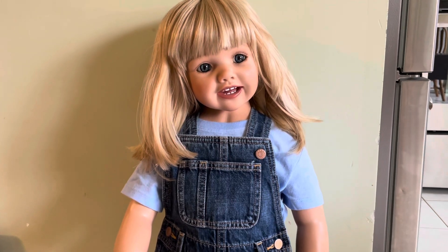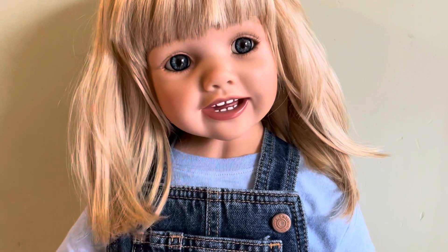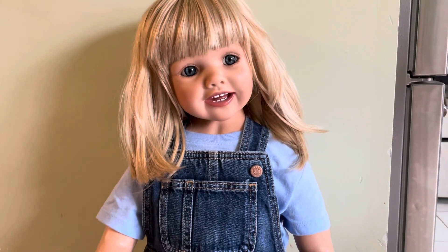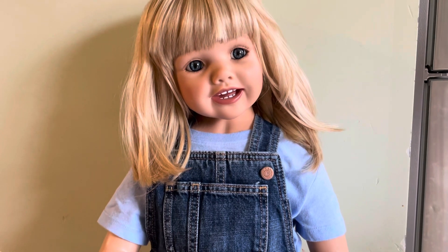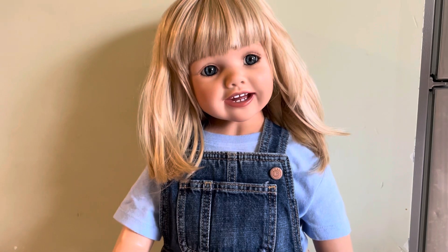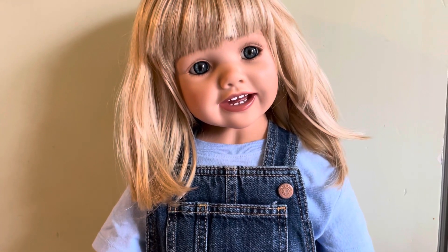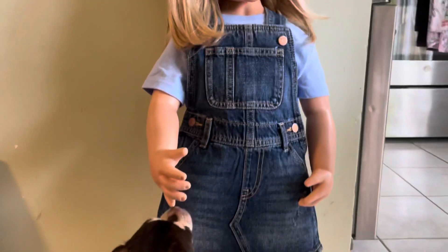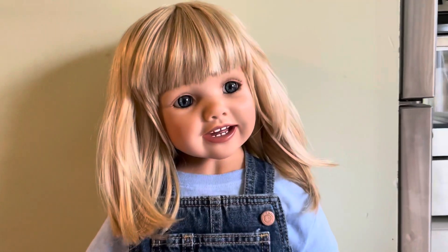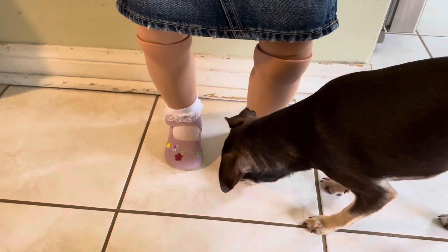I look forward to doing toddler Tuesday videos with her, so make sure you stick around for that. Tomorrow's theme is 'pack a bag' — where is the little toddler in your life heading off to? Archie, what do you think? He's being a big old pain — he doesn't like different things, so this is new and different to him, so he is curious and concerned.